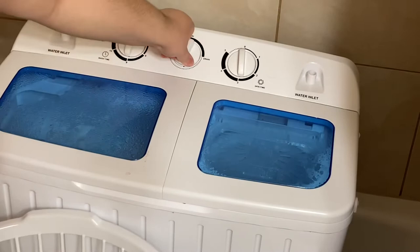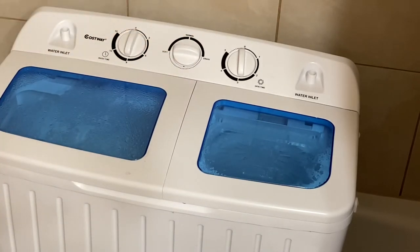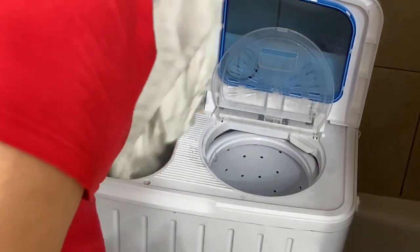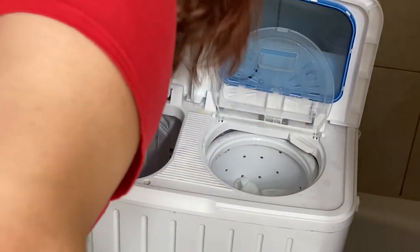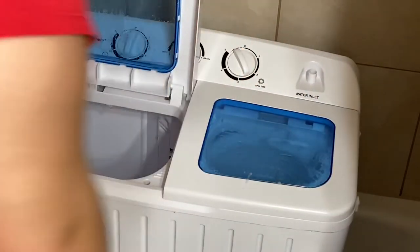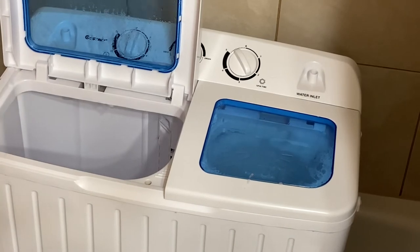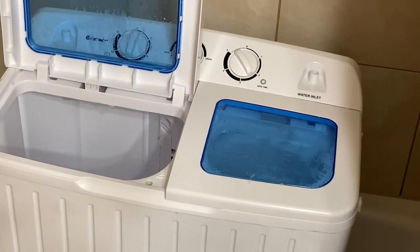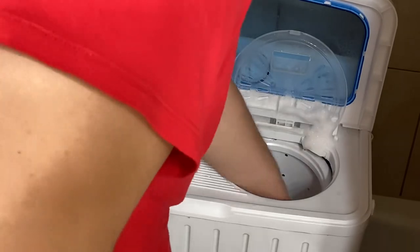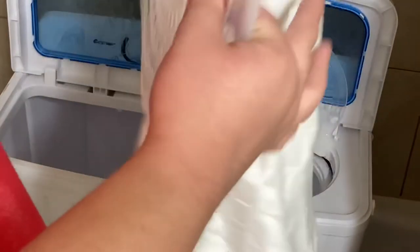Now I'm going to show you guys how I dry them. I drain them and they'll come out pretty dry.